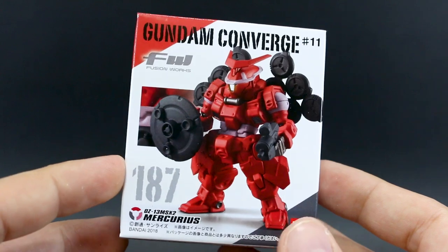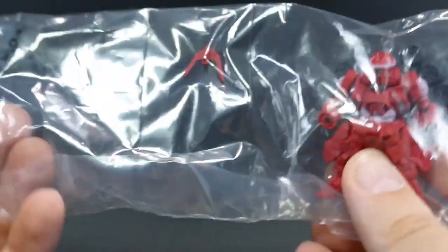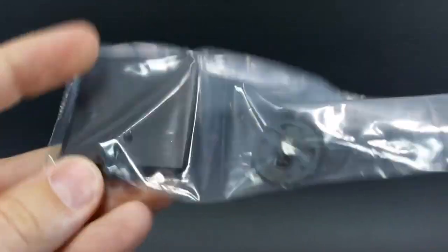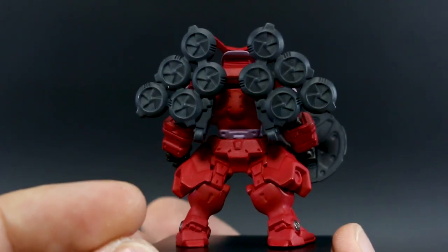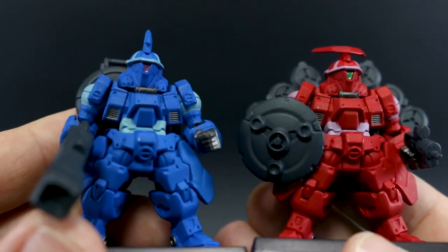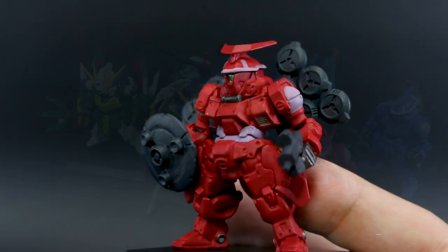Last but certainly not least is the Mercurius. It's got the little beam gun, the shield, and those little defense balls — I can't remember what they're called. I'm not sure if there are any posing options for those on the back; I think it's just pretty fixed. We've got the body, the head crest, the shield, and beam gun. Between the two, I like them both pretty equally in terms of original design, but in Converge form I'm liking the look of the Mercurius a little bit more. Also, the camera lens on the Vayeate's face is kind of pink and not very noticeable, but on the Mercurius it's green and much more noticeable — it stands out and draws your eye more. The detail looks fantastic and really good overall.